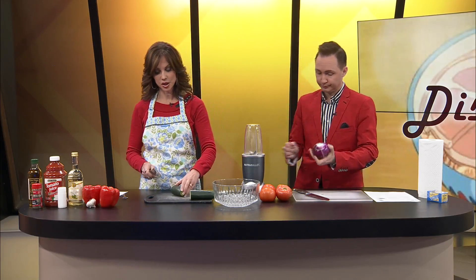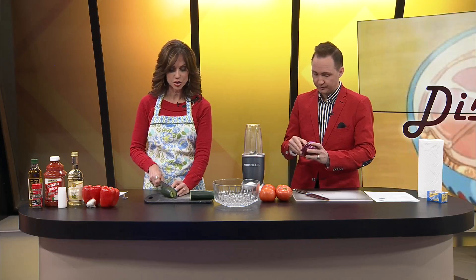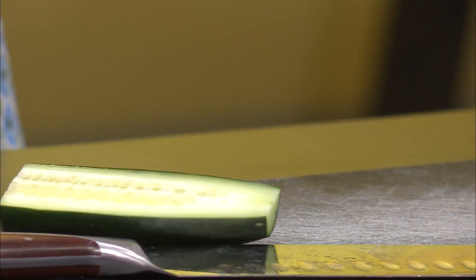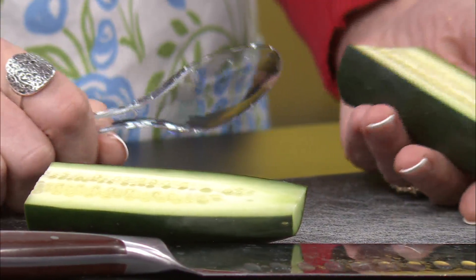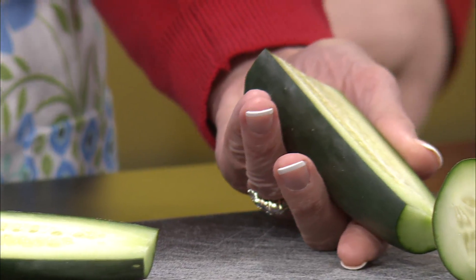The recipe calls for not peeling this cucumber, but to take the seeds out. All these things they want us to chop up in one-inch pieces. No peeling — that's unique — but it wants us to take the seeds out. I don't love that idea, but look at this — look at how much we're going to lose. If you overgrow a cucumber, the seeds get too big and then it's terrible.